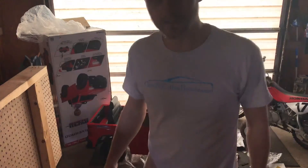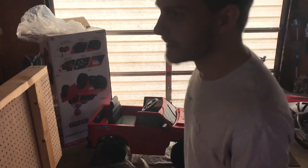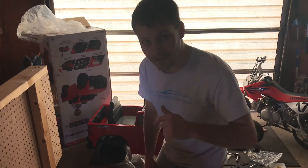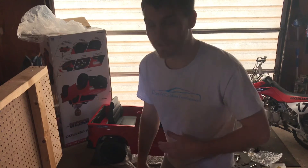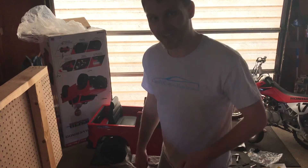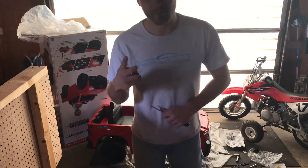Thanks for tuning in, we'll catch you in the next video. If you guys liked that video please leave me a thumbs up and drop a comment down below. Let me know if you want one of these Silverados — just kidding, I don't sell them. I bought it at Walmart, so I'm sure you can probably find one there. Have a great day, don't forget to click the red subscribe button. We'll catch you in the next video. Peace.